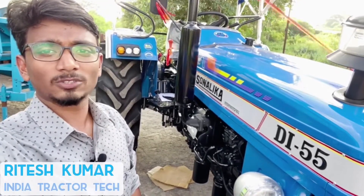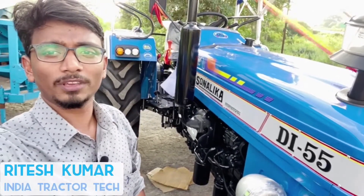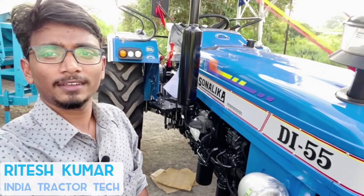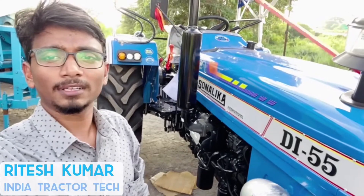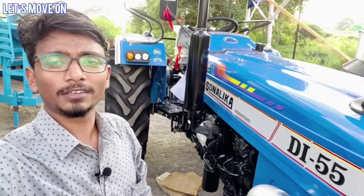Namaskar, मैं रितेश कुमार. आज हम देखना है सुनाली का सिकंदर DI 55 जो की एक 55 HP कैटेगरी का ट्रेक्टर है. जानेंगे इसके सभी टेकी स्पेसिफिकेशन, क्या है इसके खासियत और इसके फीचर्स के बारे में. तो चलिए, आगे बढ़ते हैं इंडे ट्रेक्टर ट्रैक के साथ.